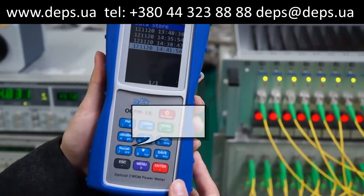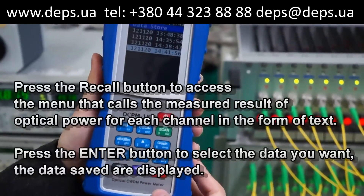Then press the recall button to access the menu that calls up the measured results.